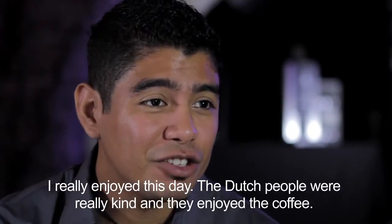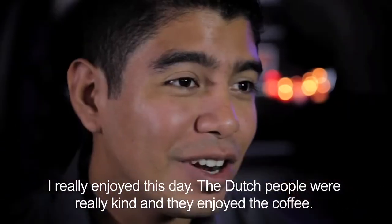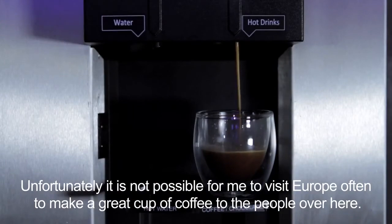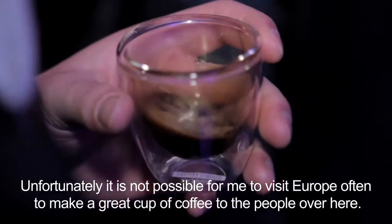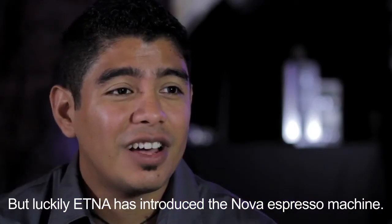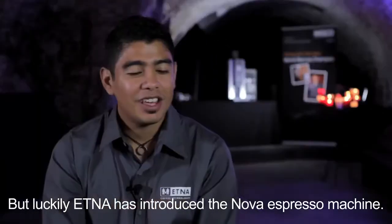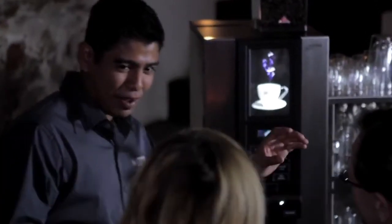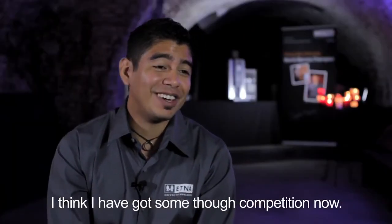I really enjoyed the day. The Dutch people were so kind with me and they really enjoyed the coffee that I prepared for them. Unfortunately I cannot come so often to Europe to prepare coffee, but luckily for you, you have the Elna Nova espresso machine. Just by pressing a button you can get a great cappuccino, espresso, and latte. I think I've got some tough competition right now.